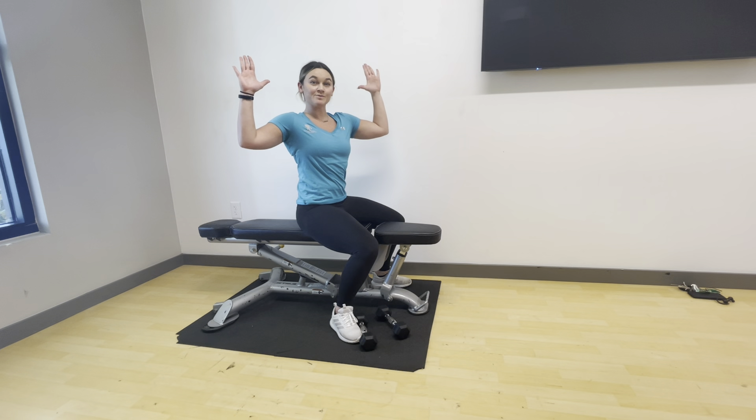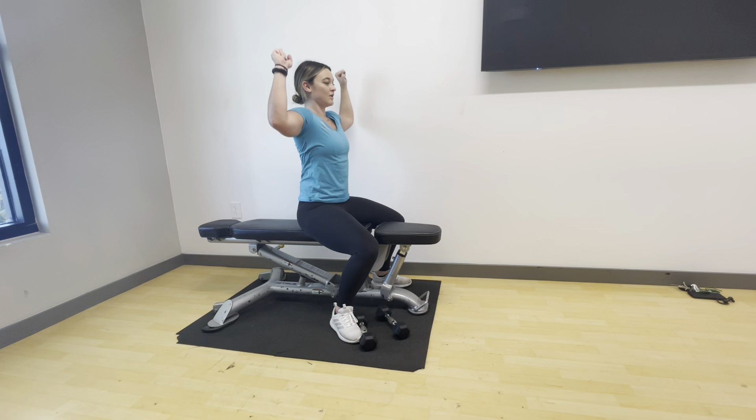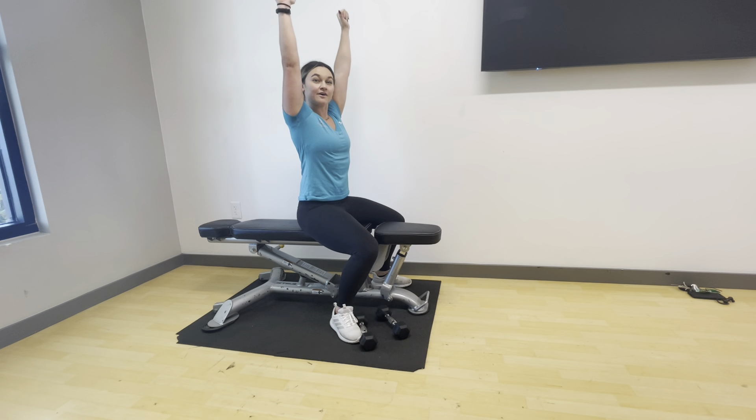Bring our hands into a goalpost position, lifting up and lowering back down. Think about exhaling on the work phase, inhale as we lower.